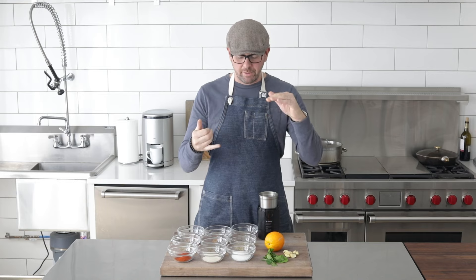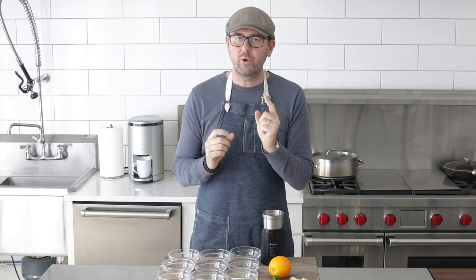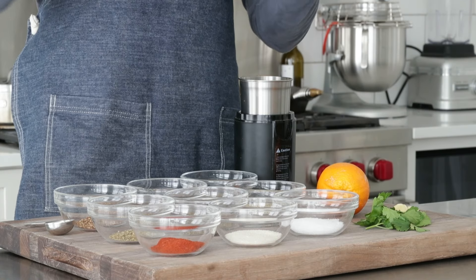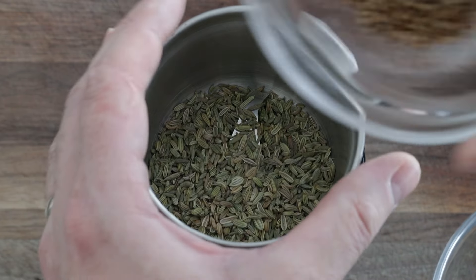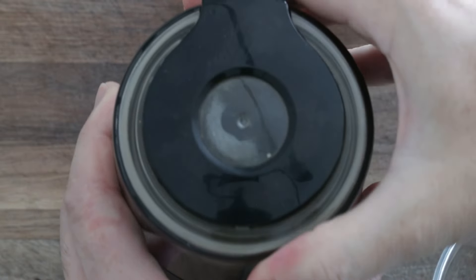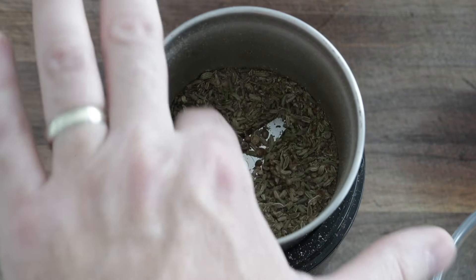There are a number of different things that you can put in Italian sausage — some of it's going to be up to you. The non-negotiables for me are salt, pepper, fennel, basil, and oregano. A lot of the other things I'm putting in are additional, but they're definitely going to enhance the flavor. You can use a mortar and pestle, but we want to crush up especially the fennel seed and coriander seed, so I'm going to use a spice grinder. We're going to add in two tablespoons of fennel seeds and one tablespoon of coriander, then give this a really quick pulse — we just want to break it up, not finely grind it.